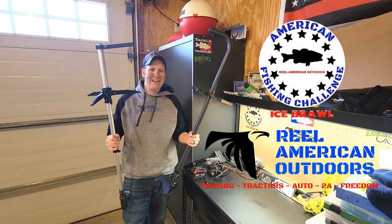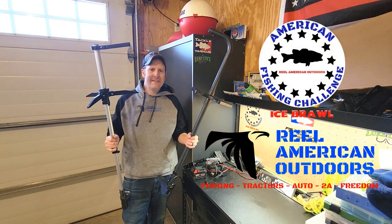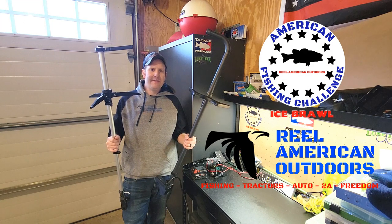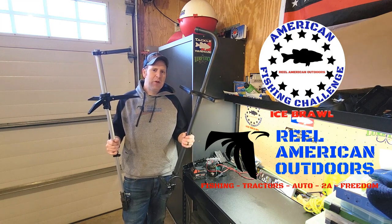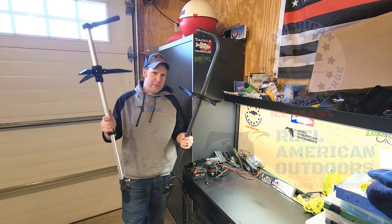What's up guys? Anthony with The Real American Outdoors and today we're going to be discussing the Garmin LiveScope Ice Bolt Transducer Mount that you get with the Ice Bundle, some of the pros and cons of it, and why we're switching to a Summit Mount.